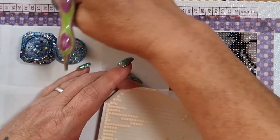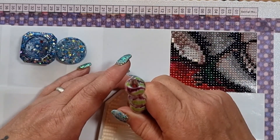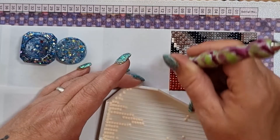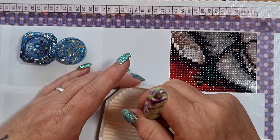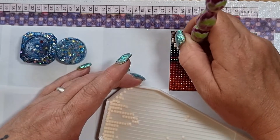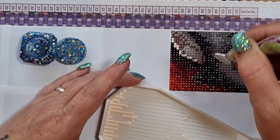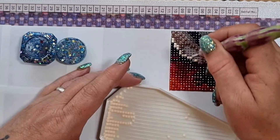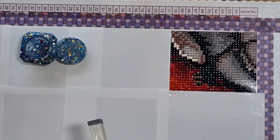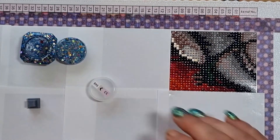My daughter has now started sixth form and she is very happy. My mother is now 70 — not sure she's so happy about that — but we did celebrate. I went out and got flowers and cards, and we had Chinese for tea that evening. I did offer to take her out for a meal but she didn't want to, so at an age now she gets to choose.